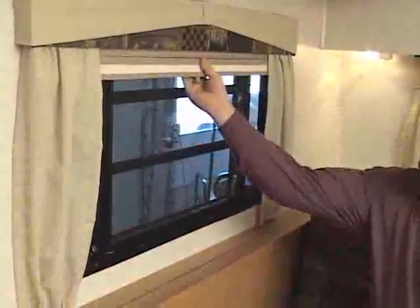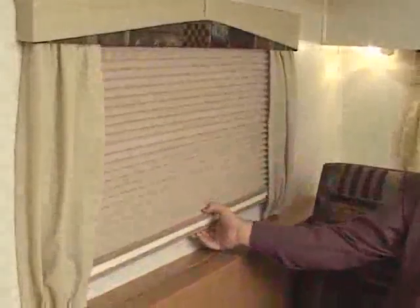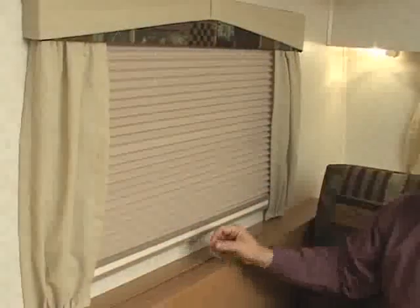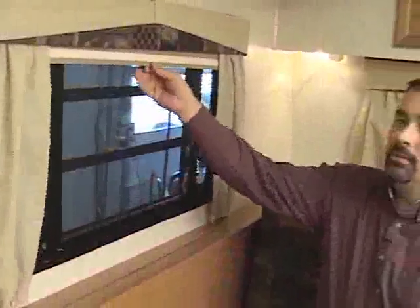For nighttime operation, we also have above that the night shade, which again you grab in the center and just pull down. It's friction loaded. If you pull down on one side or the other, it tends to make your shade get out of square. So be sure to grab it in the middle.